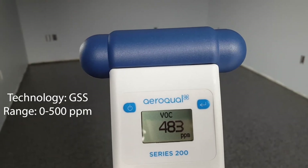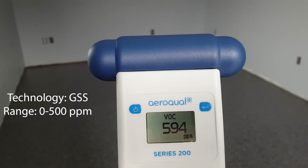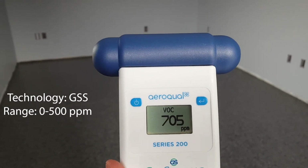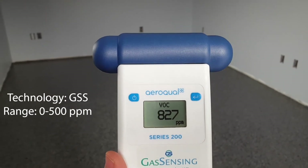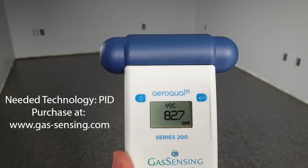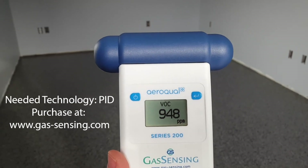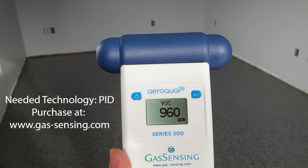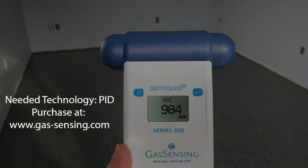It is actually getting to the upper range of the VOC limit, which is 500 parts per million. In this case the VOCs in a room with fresh epoxy flooring are even higher than the accuracy range of the sensor. What we know now is that this room has VOC levels higher than 500 parts per million, but this sensor isn't accurate once it gets above its range. We would need to move to a higher range sensor with a different technology in order to get accurate readings.